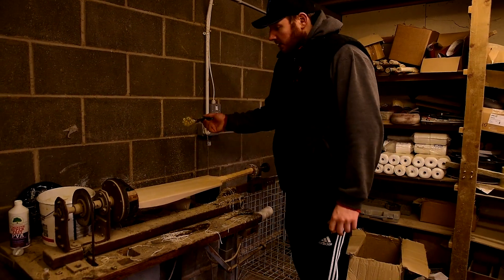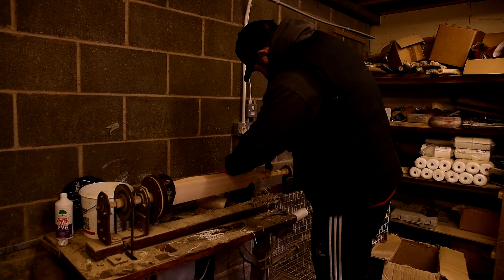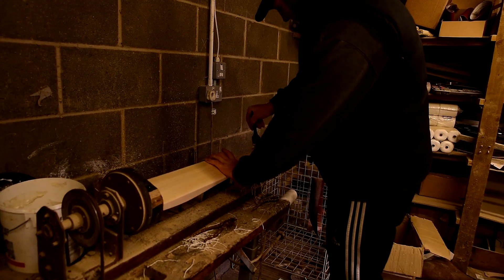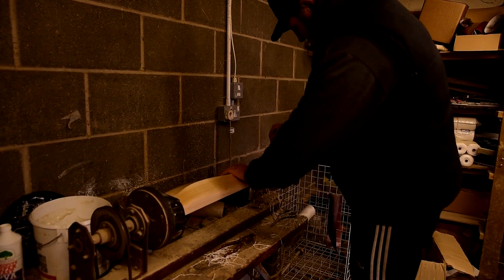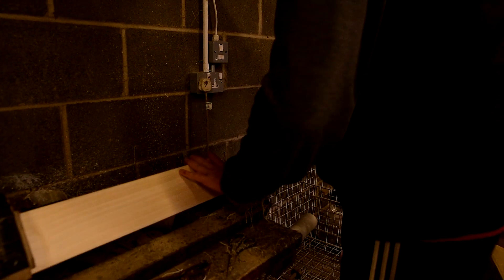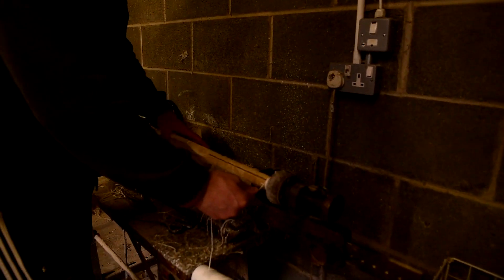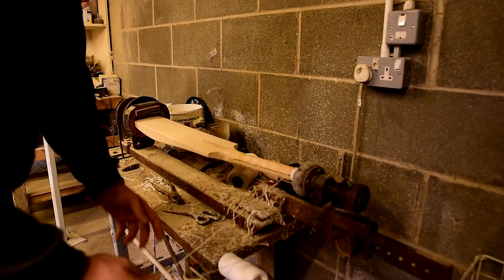So this is where we do the wrapping of the handle. First we apply a bit of glue to it. This bat has got our traditional Wave-X handle — slightly harder to wrap than a straight handle. I'll start it off by hand because of the groove at the top. It just drops down slightly. Now turn the machine on and give it a wrap.